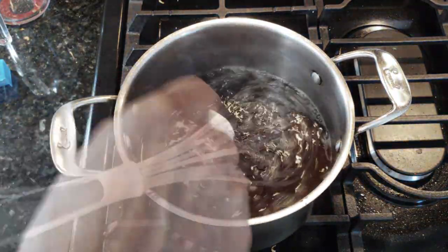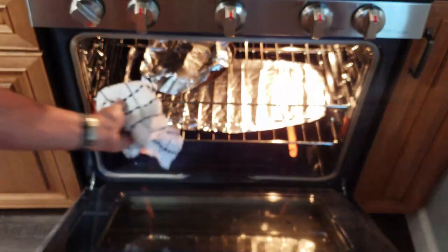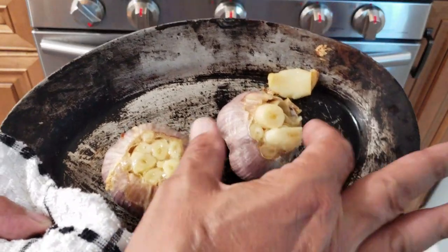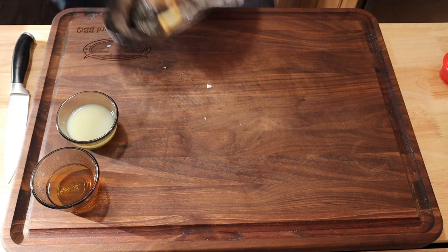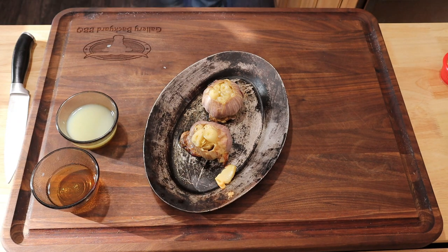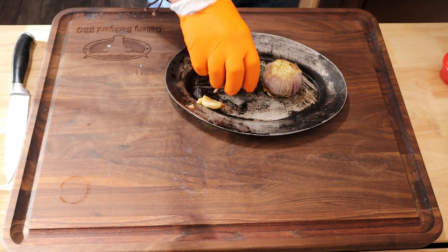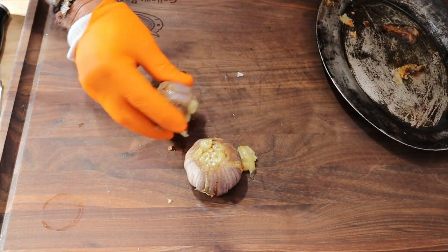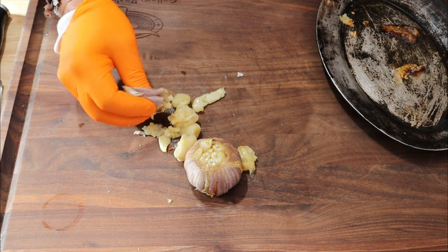This is one recipe where I do use measurements, because if you nail these measurements you will nail the recipe. The 30 minutes is up — get your garlic cloves out, be careful because it is very hot, and just squeeze the bulbs. The flesh will pile right out.